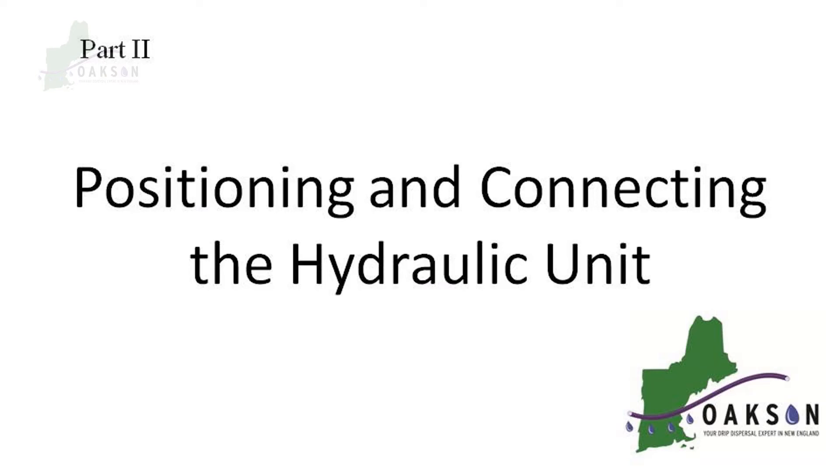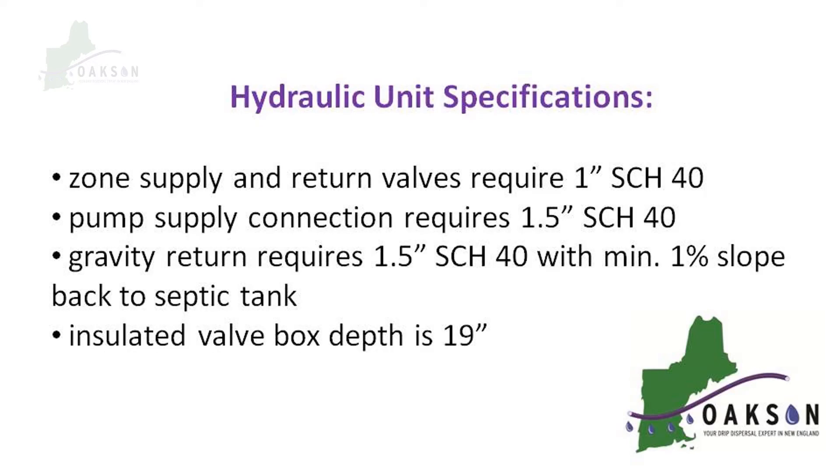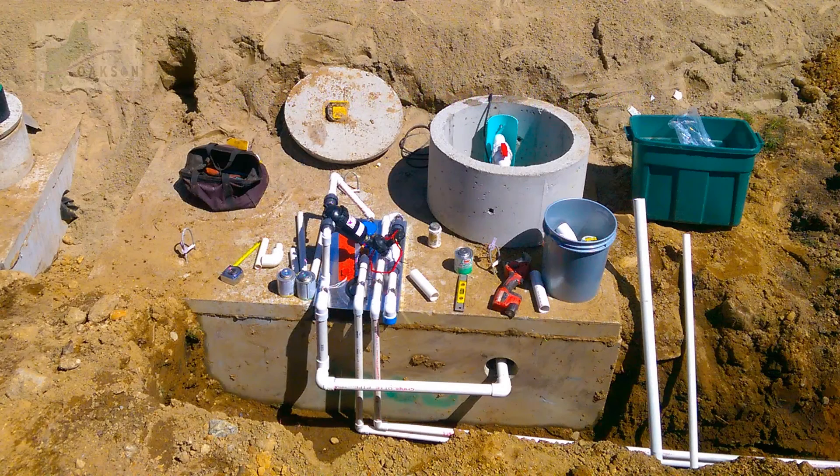In this next section, we will be working with the hydraulic unit. You will need one inch schedule 40 for the zone supply and return valves that head to the drip dispersal field. The pump supply connection is inch and a half schedule 40. There is a gravity return from the hydraulic unit to the inlet of the septic tank that is also inch and a half schedule 40. Keep in mind that the enclosure that covers the hydraulic unit is 19 inches to finish grade. The ideal location for the hydraulic unit is directly on top of the pump chamber. We try to keep the pump supply line as short as possible from where it exits the tank to the inlet of the hydraulic unit.